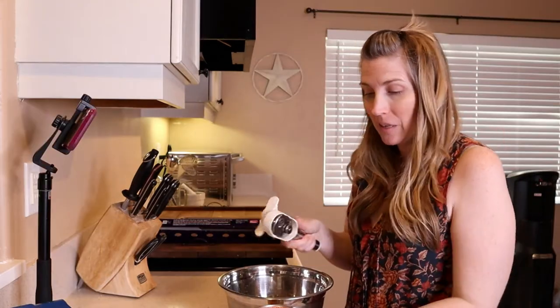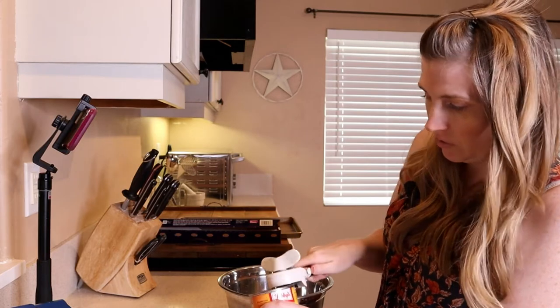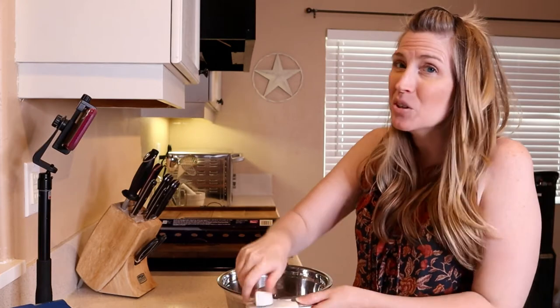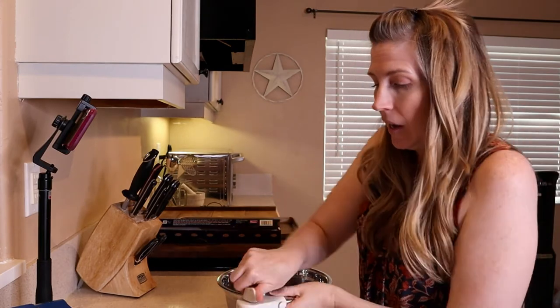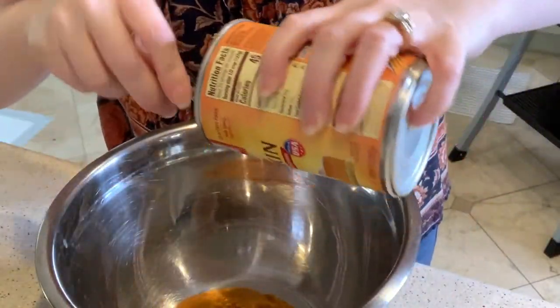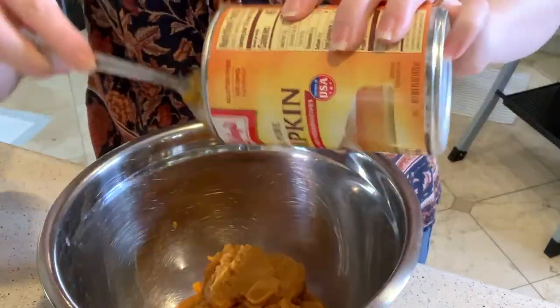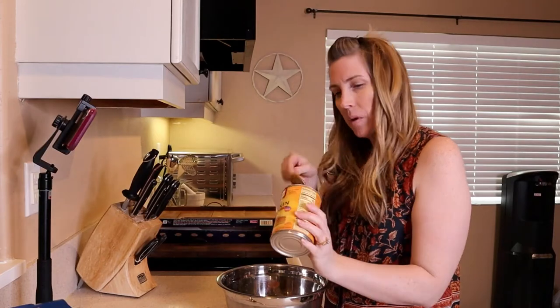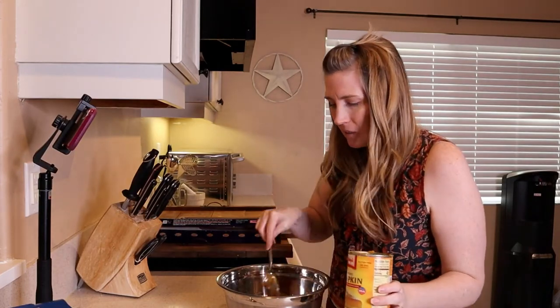So we're going to start by mixing all of our ingredients together. First and foremost, a can — which is 15 ounces of 100% pumpkin. We set the oven to 320 degrees Fahrenheit, so go ahead and do that first. Make sure it's 100% pumpkin and not pumpkin pie filling — that's not what you want to feed your dog. So we're going to take the contents of this can of pumpkin and dump it into our mixing bowl. This recipe is going to make a lot of small training-size treats, so don't worry if you leave a little bit in the can.